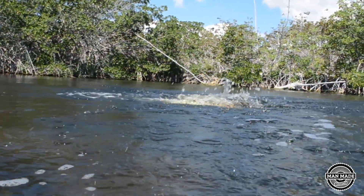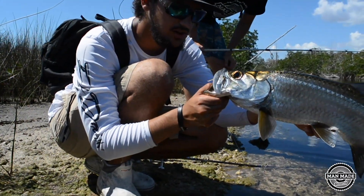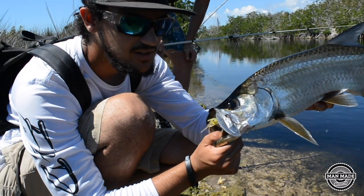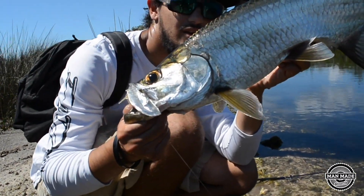I just caught a nice little tarpon on the voodoo shrimp. There it is right there — beautiful little guy. No net needed. Look at that, munched it on the voodoo shrimp. Look at that beautiful little guy. Quality fish.